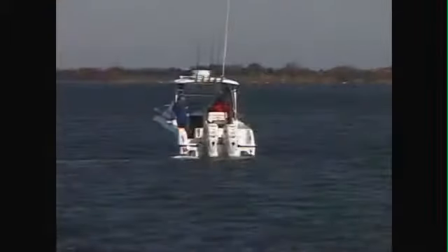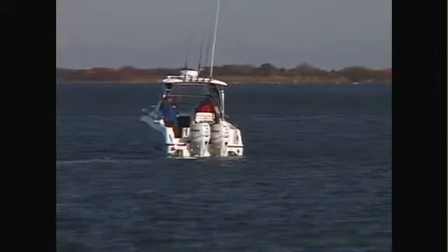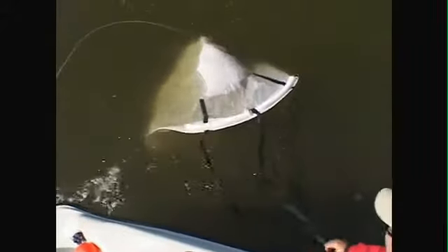Depending where you tie off the sock, you can also change the angle at which your boat drifts. In situations where wind may be making your boat drift too fast, you can use your drift sock to reduce the speed of your drift.